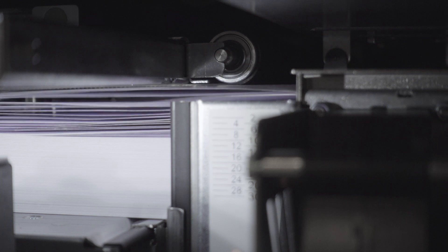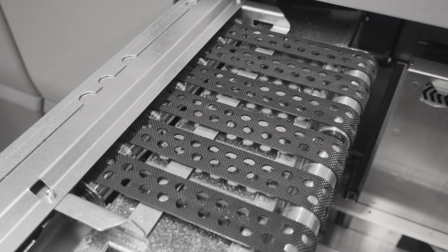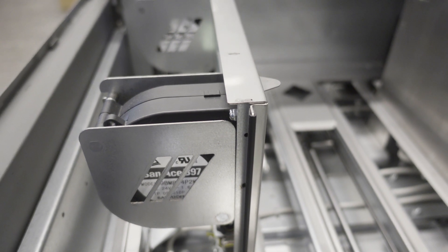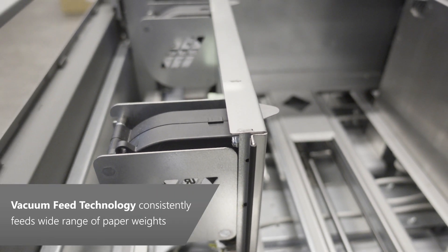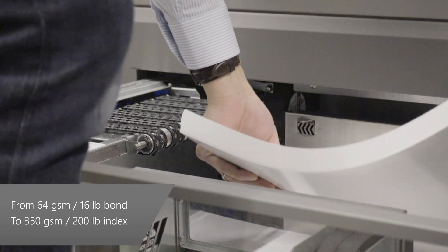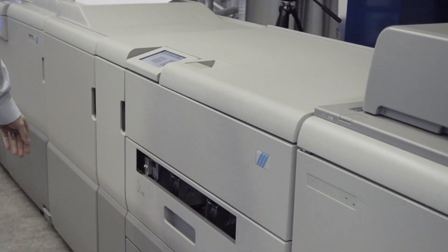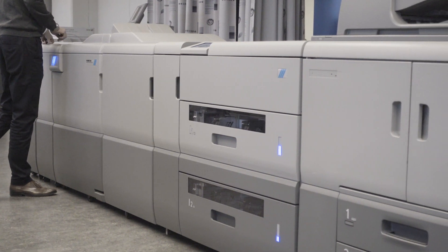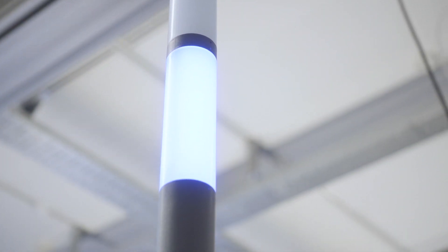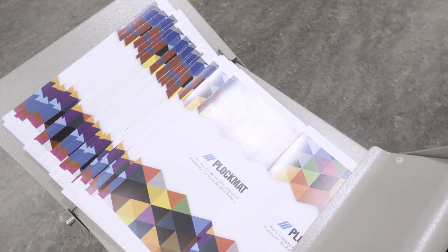To ensure consistent feeding of the various materials expected to be used in the HCI, Plagmatic has utilized proven, state-of-the-art monitoring and vacuum feed technology. Infrared and ultrasonic sensors prevent double-sheet feeds. The vacuum feeder consistently feeds media ranging from 64 GSM or 16-pound bond all the way up to 350 GSM or 200-pound index. The ability to handle heavy media with an interposer dramatically improves productivity, as some printers will no longer have to adjust fuser temperature for different paper weights, a process that significantly reduces productivity.